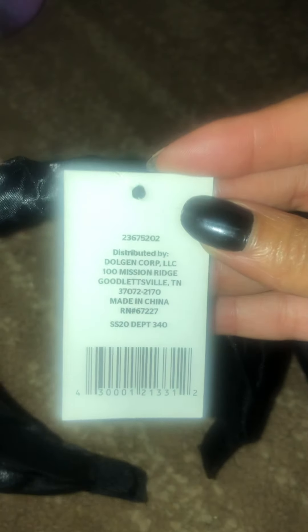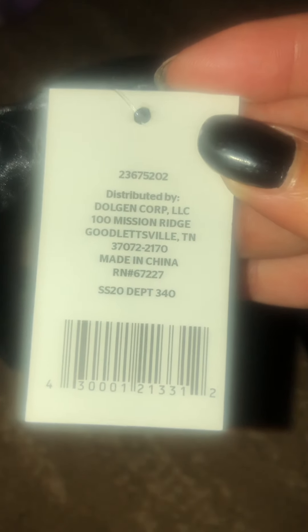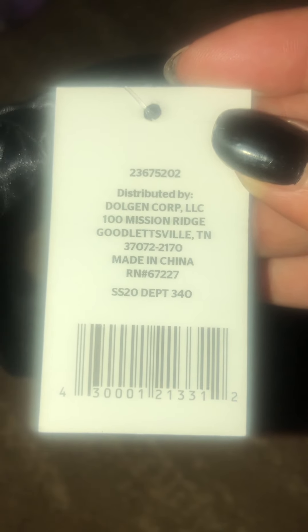The last two I have are another yellow dot. Here is the UPC — see, SS20. Yellow dot. Another headband. So all these headbands are mine.